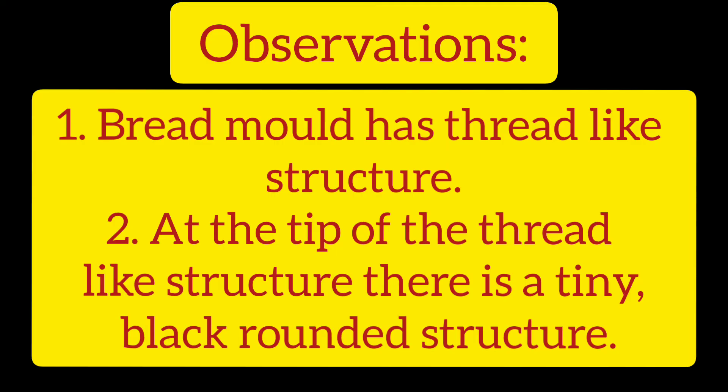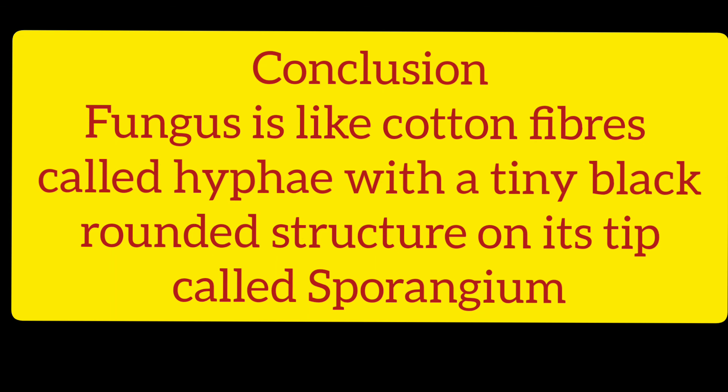We observe that bread mould has a thread-like structure. At the tip of the thread-like structure, there is a tiny black rounded structure. We conclude that fungus is like cotton fibres called hyphae, with a tiny black rounded structure on its tip called sporangium.